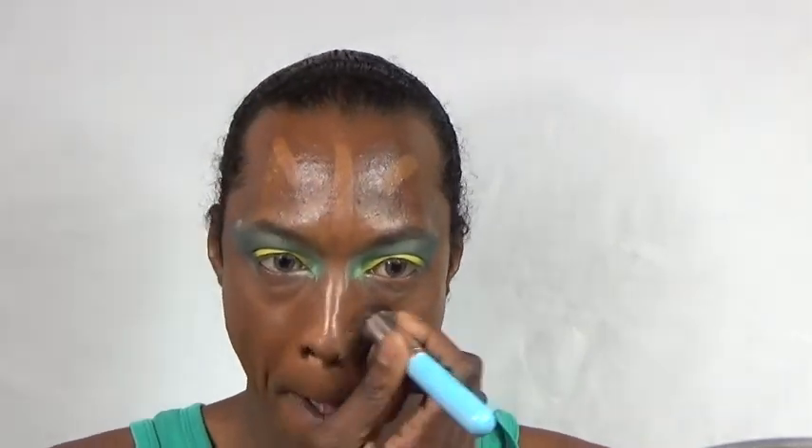Using the Anastasia Beverly Hills Foundation Stick in the shade Espresso, I'm going to place my base on. I'm not a cream foundation fan, but I'm going to blend this out vigorously with a brush — I didn't use a sponge because I just didn't want to use a sponge in the whole video, so this is basically a first for me. Now I'm using a cream concealer from Black Opal, which I've not really ever used before. I'm going to blend that out with my fingers, sweeping it up to my eyes and cheekbones, and then blend it out with a brush later once I put my contour and everything else on.